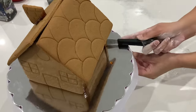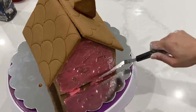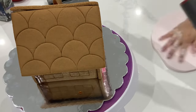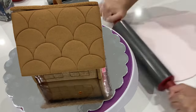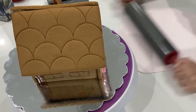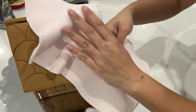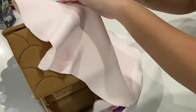Now you might be wondering why I'm using fondant when traditionally people use royal icing or a glaze to decorate their gingerbread houses. The reason being, it is a lot faster, and since I don't plan on actually eating this gingerbread house, I feel like using fondant is going to be just fine. It panels really nicely, and if you want to put on royal icing details afterwards, it really ends up looking the same — in fact, I find it looks a little bit cleaner.